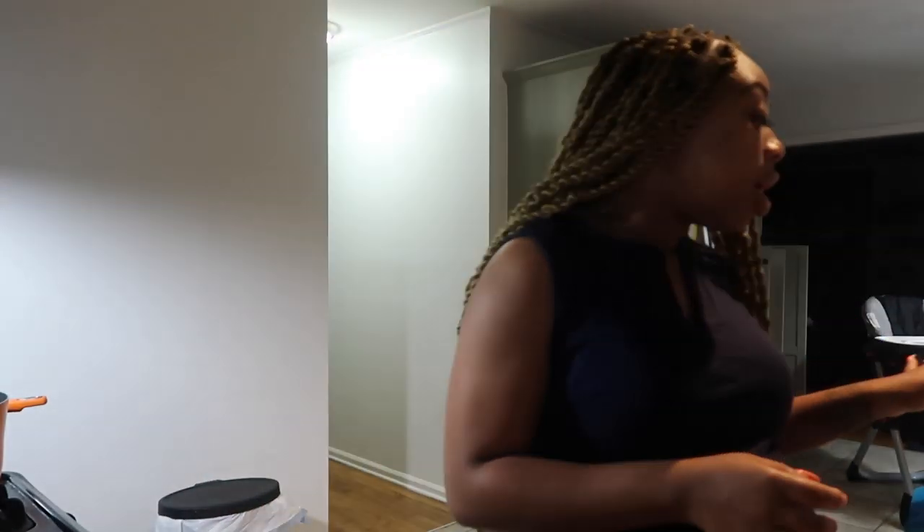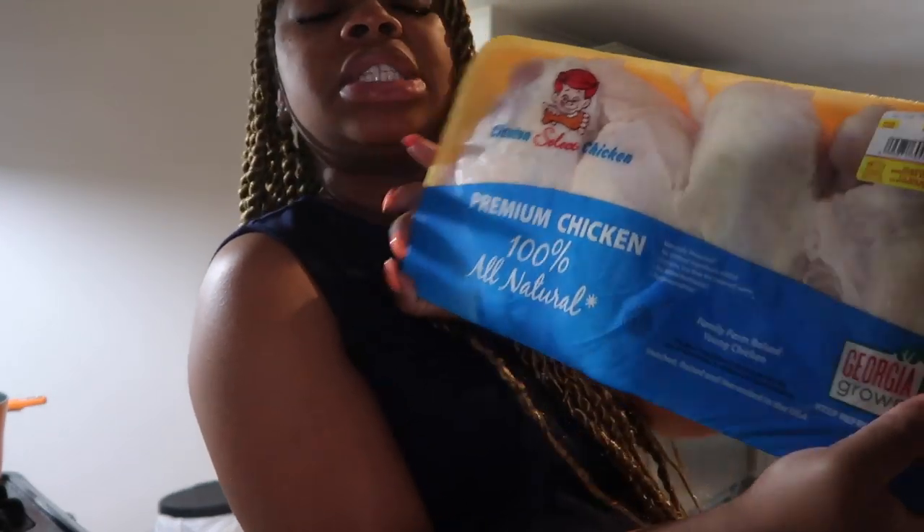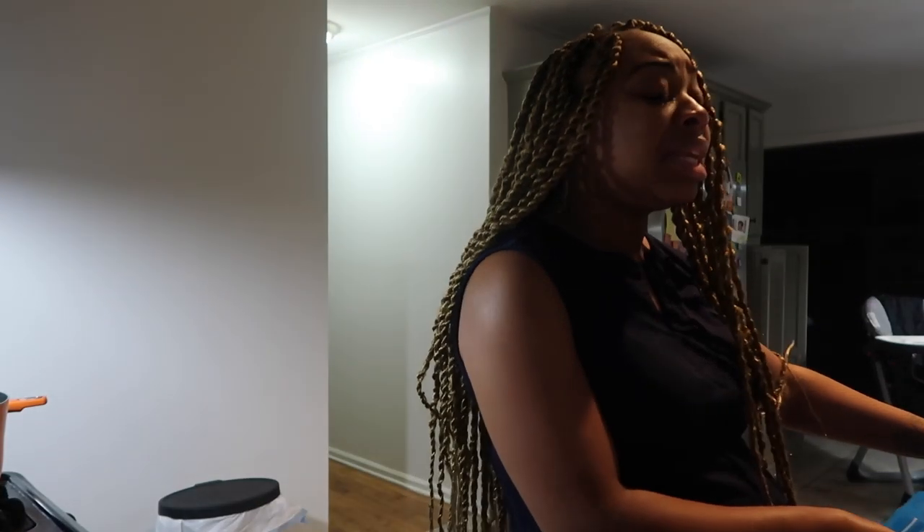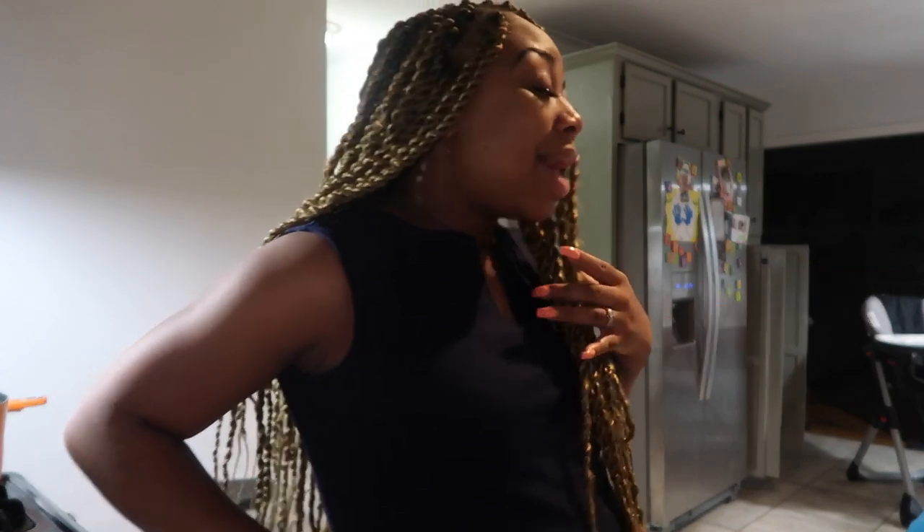I took out some chicken breasts today to cook — a big pack of bone-in chicken breasts. When I took them out this morning I was looking in the freezer figuring out what to make. Usually my husband wants me to fry these up — he likes his big boy fried chicken breasts — but I wasn't feeling the fried chicken today, so I ain't gonna tell him I took those out.